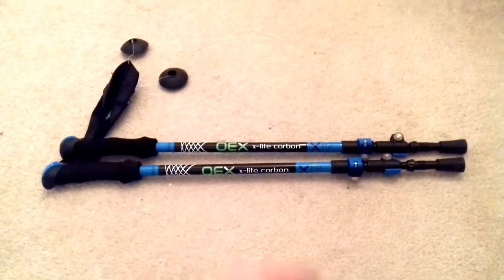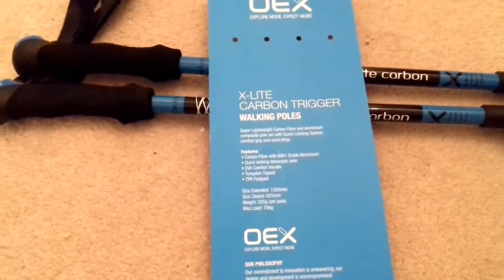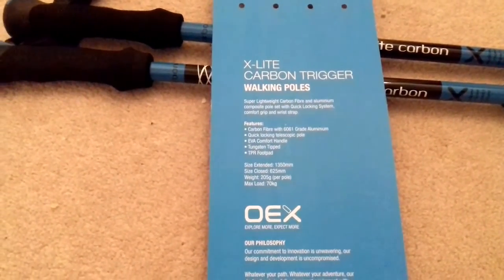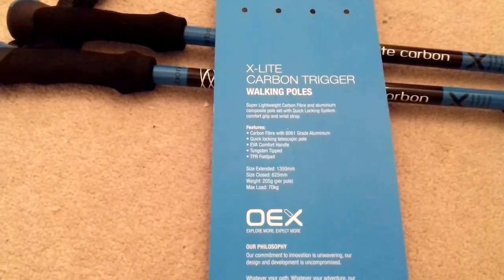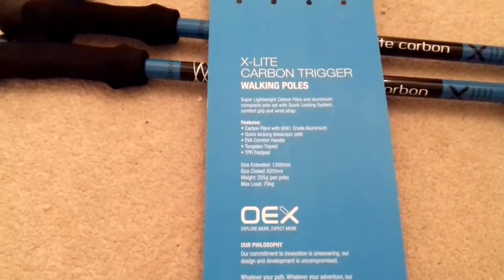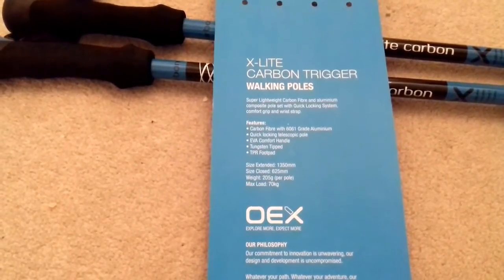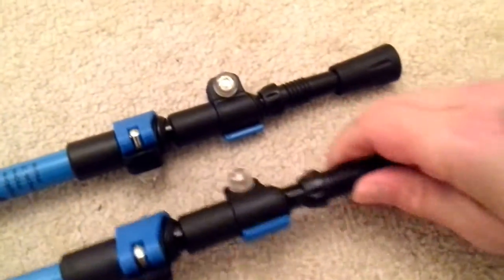So I thought I'd get some click lock ones. I've got the specs here on the back of the packaging. Super lightweight carbon fiber and aluminium composite pole set with quick locking system, comfort grip and wrist strap. Carbon fiber with 6061 grade aluminium, quick locking telescopic pole, EVA comfort handle, tungsten tipped.